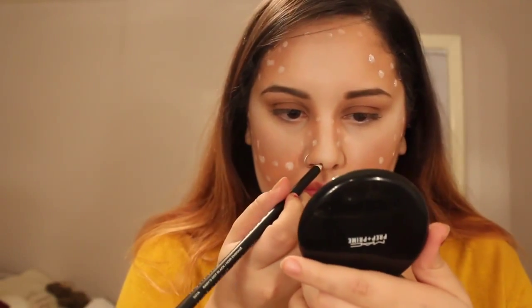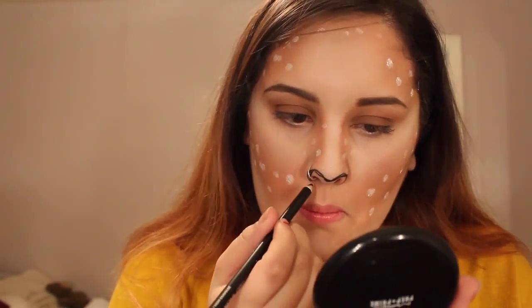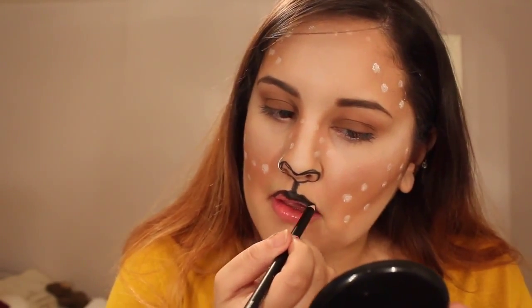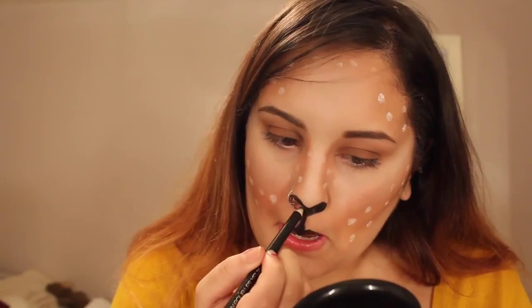Then I'm taking a generic black eyeliner — also from the dollar store — and outlining my nose in the shape of a deer's nose. I'm rimming the tip of my nose and bringing it down to my lip, where I rim the top half of my lip black and fill it all in. For the bottom half of my lips, I'm taking my Color Whisper lipstick in the shade Mocha Muse, lining it and blending out a little of the black that got on the bottom half — which is totally fine, it just looks dark.